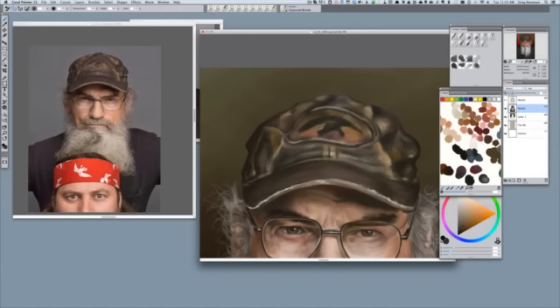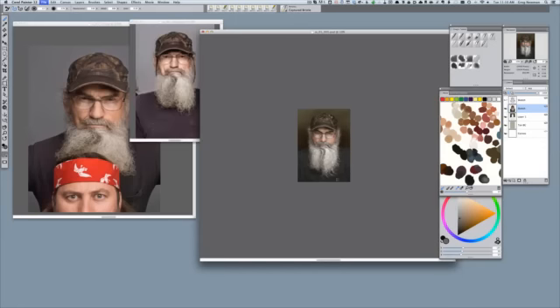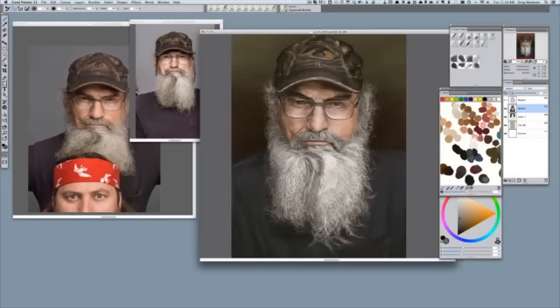If you didn't get the two videos, the hair video is also on my site for sale at gregneumann.org, or specifically shop.gregneumann.org. So I've got the beard in and I'm just making final passes on detailing here, and I'm going to touch up some highlights on the shirt.